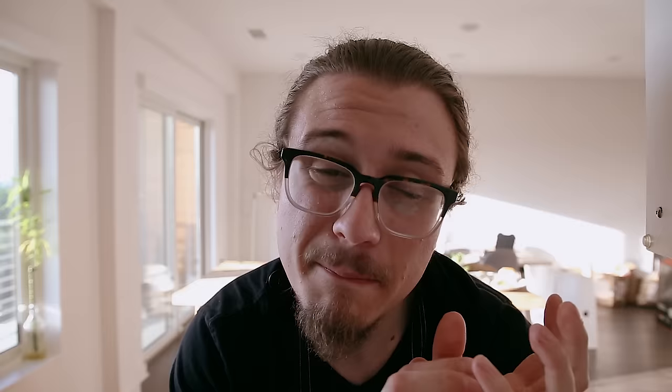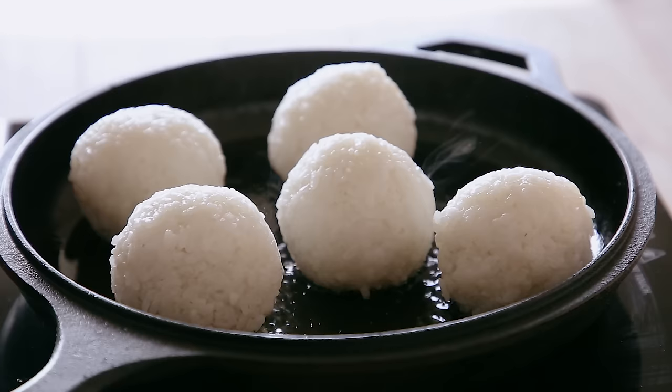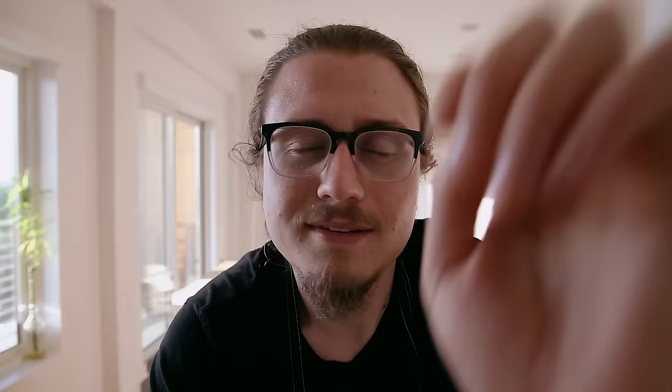Onigiri is essentially a rice ball that's typically stuffed with something — some sort of meat like chicken or pork or whatever. I chose pork belly. Now there's two ways you can have onigiri: you could have a typical onigiri, just a stuffed rice ball you pat down, or you can have it crisped up. When you do that, it would be considered yaki onigiri, but I'll be showing you both ways. Let's just make this, shall we?